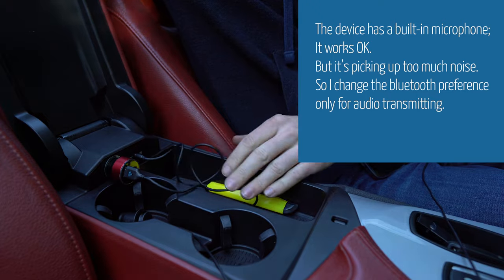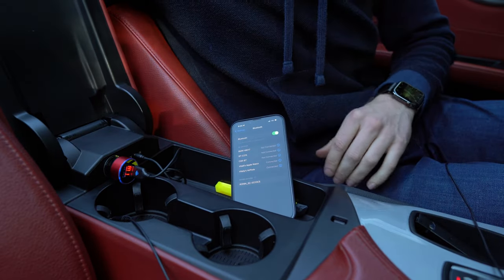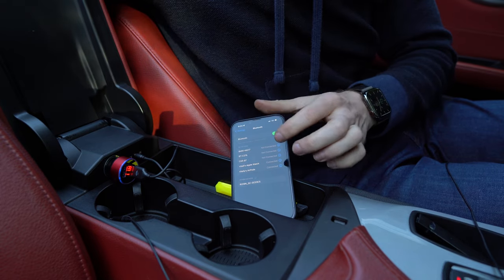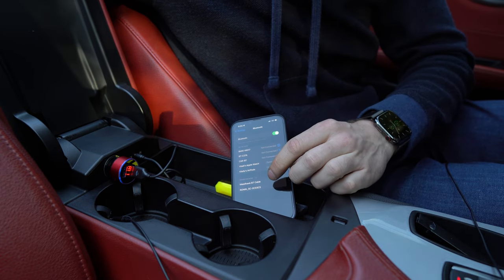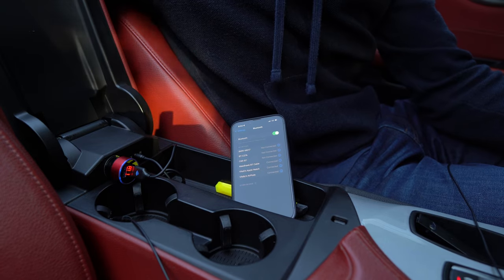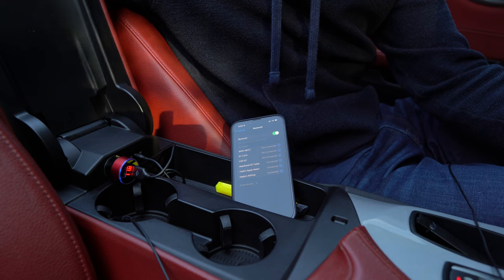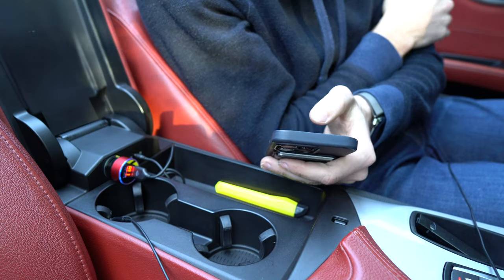Tucking in the aux. Okay, so it's connected as we can hear. Let's connect to the Madhawk Bluetooth Car Cable. The volume is way up — let's try to play some audio.